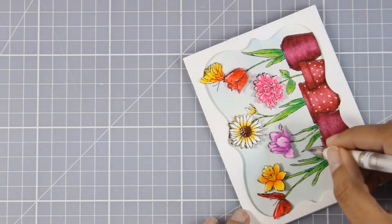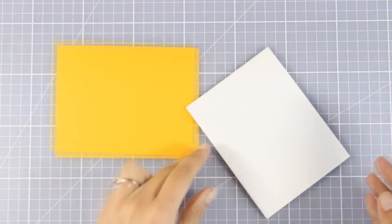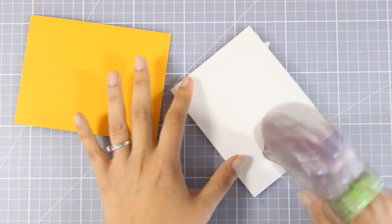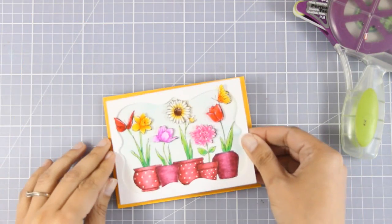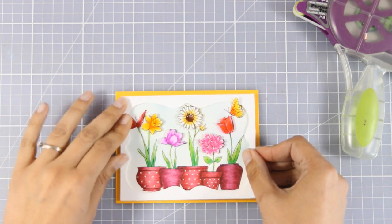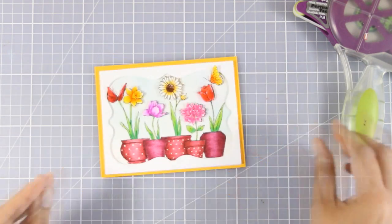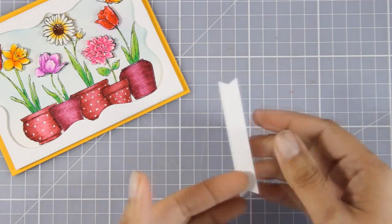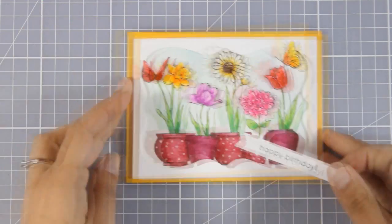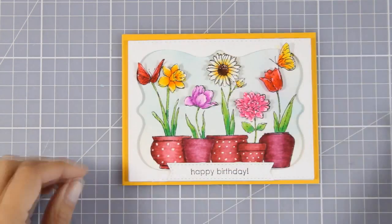For my card base I'm going with a standard size card — four and a quarter by five and a half, a top-folding card — and I used bright yellow. I'm adding tape adhesive at the back of my panel and sticking it directly on top of the card. As I mentioned, the panel is slightly smaller than the standard card, which leaves a nice yellow border all around. To finish the card, I stamped 'happy birthday,' cut it out with a die that gives a nice fishtail on both ends, and I'm going to stick it at the very bottom of my frame. Of course, just change the sentiment and this card works for any occasion.